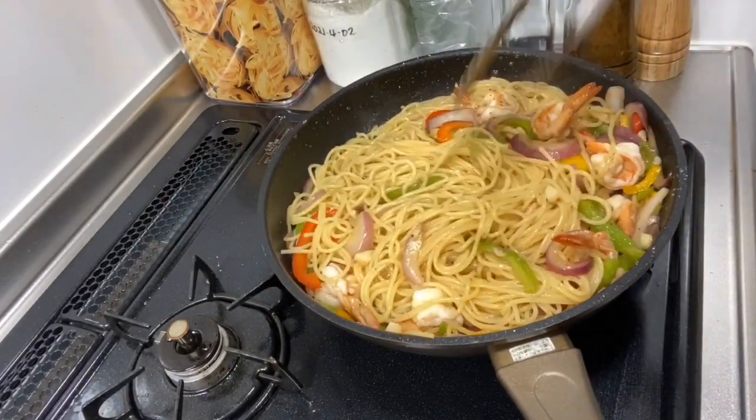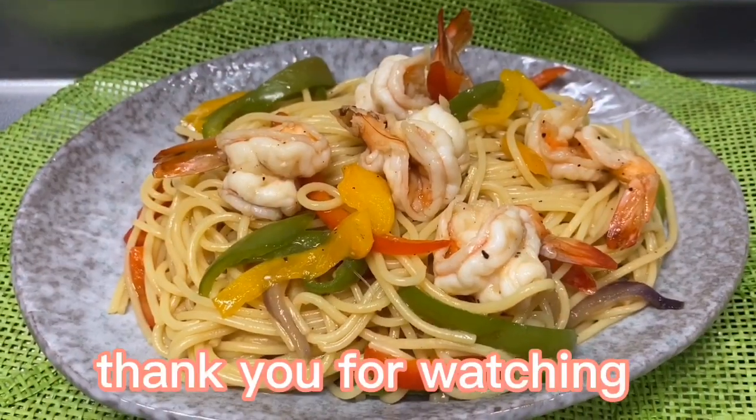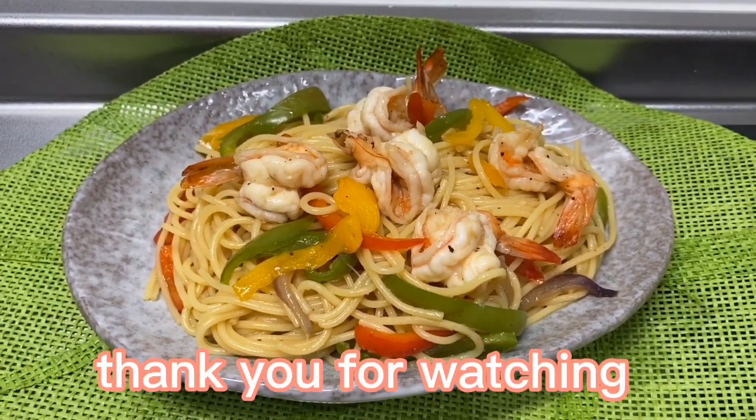And it's done! This is our finished product! Let's eat!